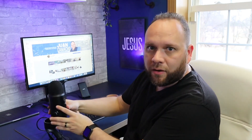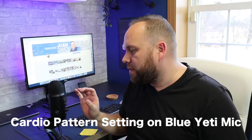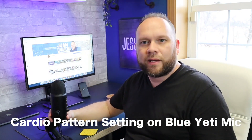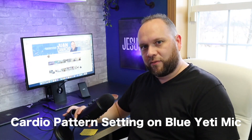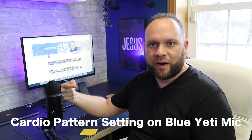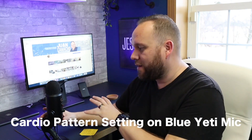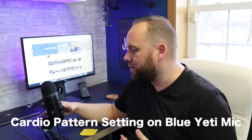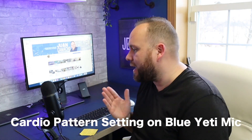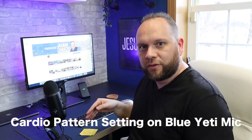We're back in the cardioid setting, talking directly into the logo. One thing to keep in mind — if you're a gamer, a lot of people want to talk on top of the microphone pointing up, but you actually want to talk into it from the side because the cardioid is picking up what's in front, not what's pointing straight at the ceiling. So tilt it just a bit so you're talking directly into it when gaming, doing a podcast, or anything like that.